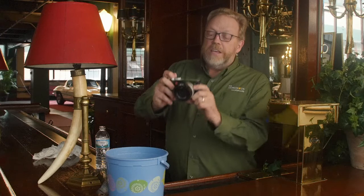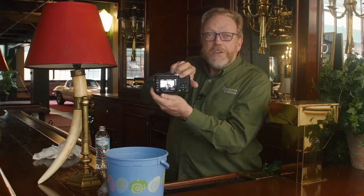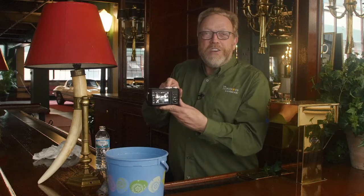And it's on. There's no rangefinder, so you can't put your eye up to it, but it's a rear screen. Take a couple pictures of Chris — and there he is. We can dip it in a bucket, come out, and Chris is still with us. Do you believe that? What other camera on the market can you do that with today?